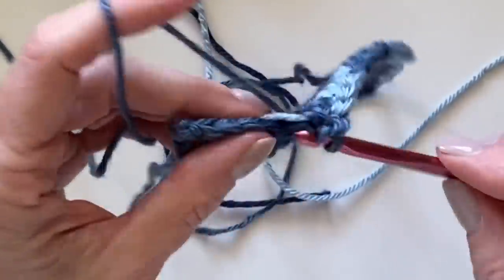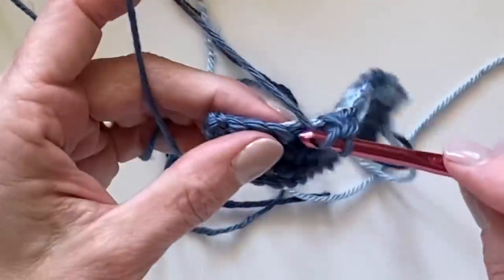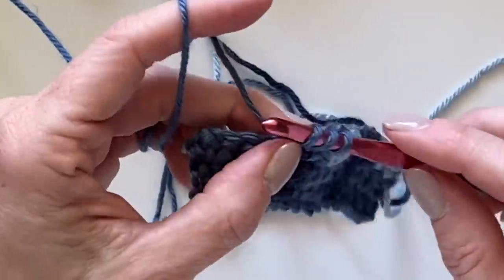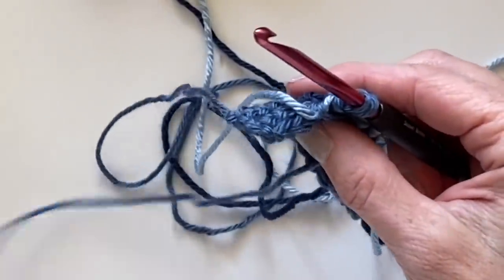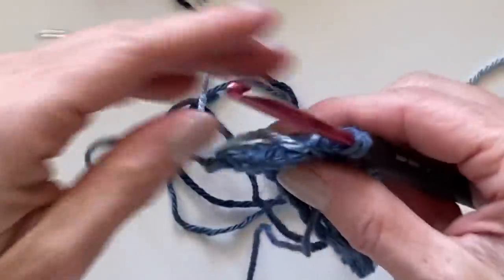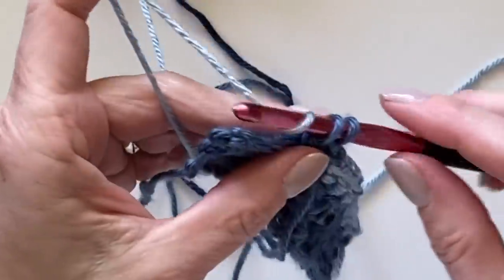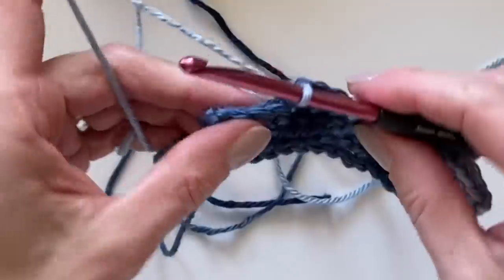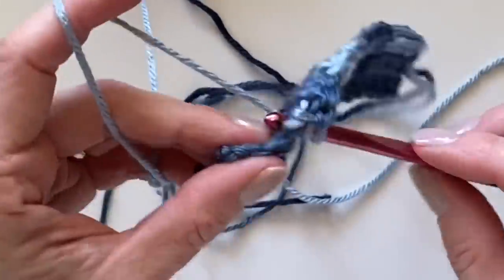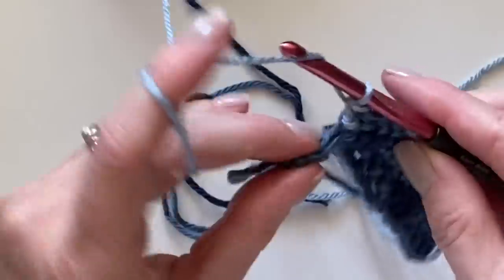Another way to think about it: the skein of medium color yarn is on my left, and that's the one going forward; the light color is over on my right on the table. When I'm sitting on the couch that's usually how it is — it's over on my right-hand side.